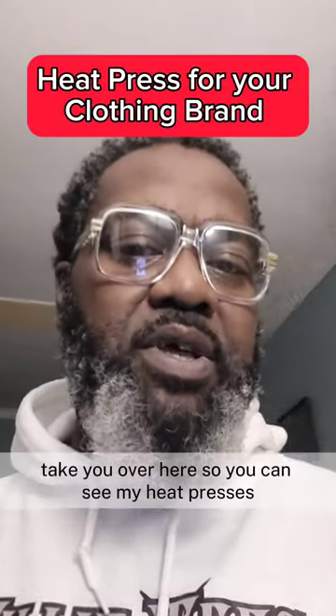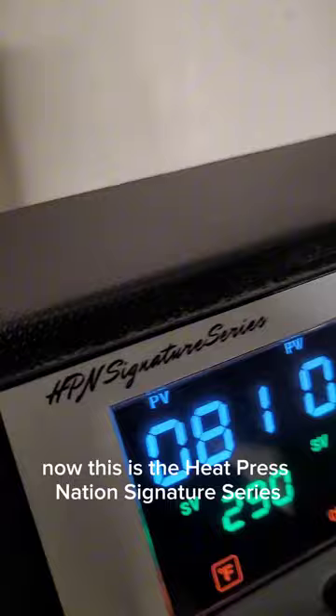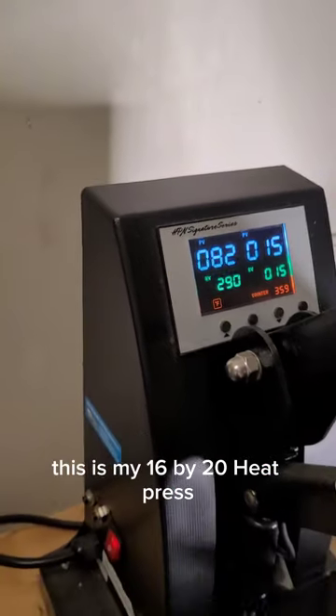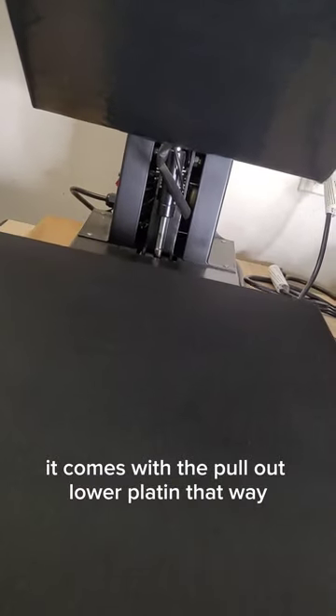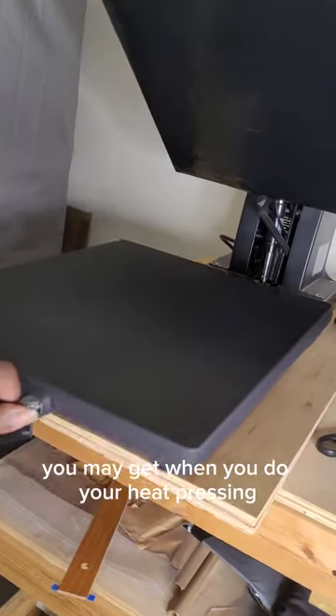Let me take you over here so you can see my heat presses. This is the Heat Press Nation Signature Series — this is my 16 by 20 heat press. It comes with the pull-out lower platen, so you can fix everything up before you push it in, and this cuts down on all of those extra burns that you may get when you do your heat pressing.